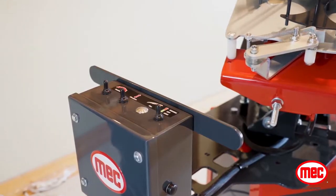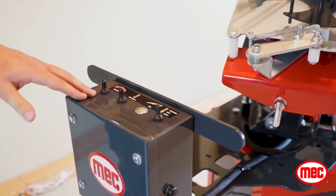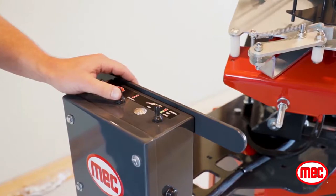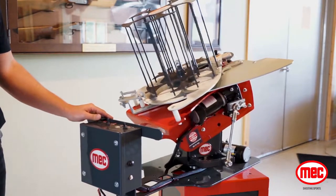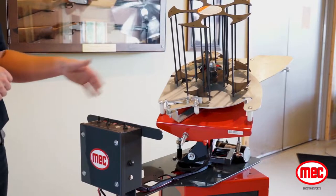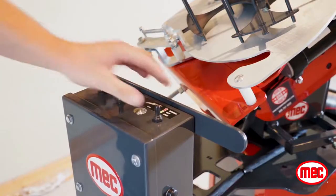Another cool feature about this machine is if you're out shooting and you're struggling with a specific shot, you can manually nudge the machine to put it in the proper fixed position. By flipping these switches up, you can control exactly where the machine ends up. So if you want to practice a high, going away target, leave the machine as so, and it's going to fire repeatedly in that position. Go ahead and disarm the machine.